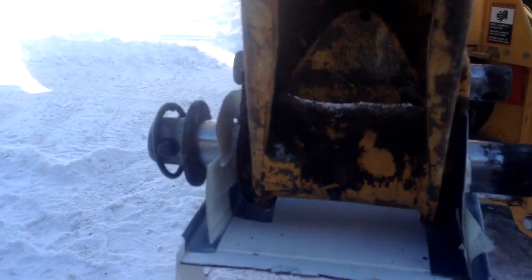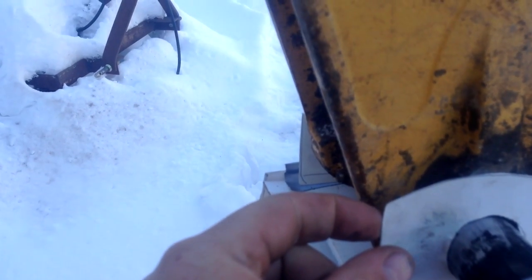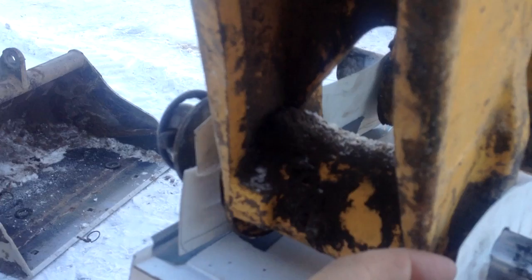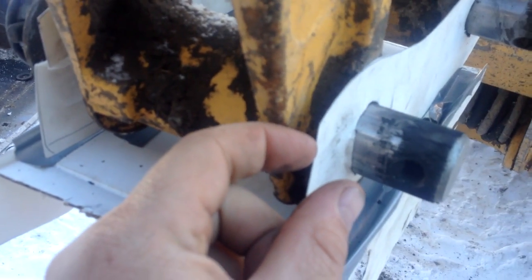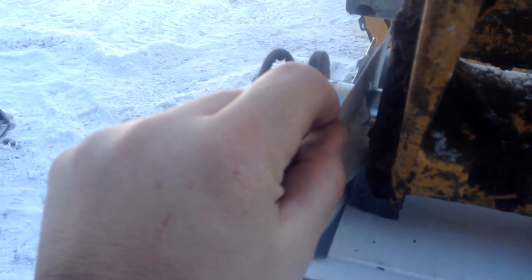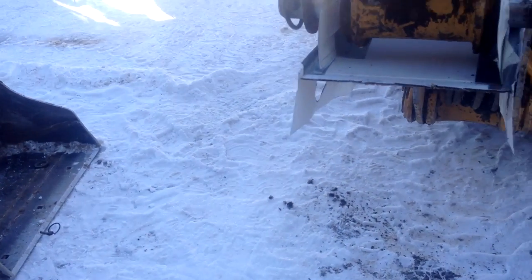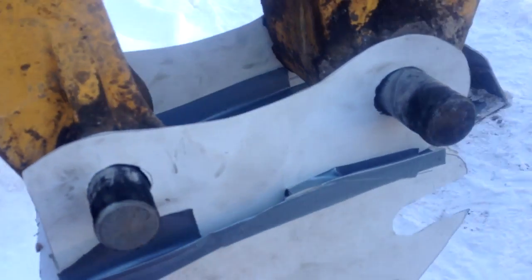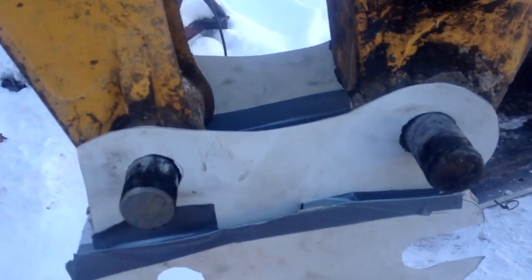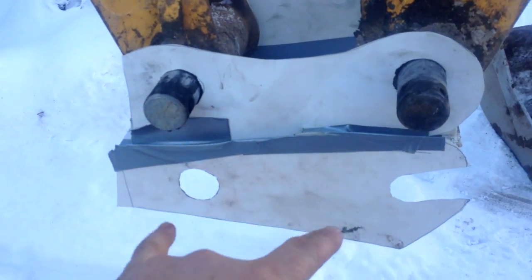Mind you, this is going to be like three-quarter inch — I think that was the width of these things — so it's just giving me a rough idea. Kind of tore through this one a little bit — forgot it was paper. So I'll show you inside here on the bucket how this is going to work.